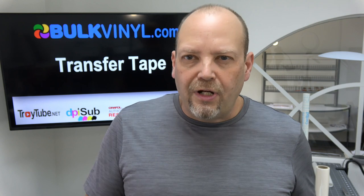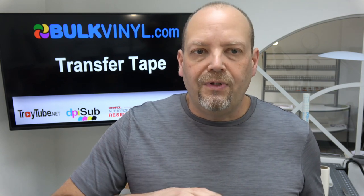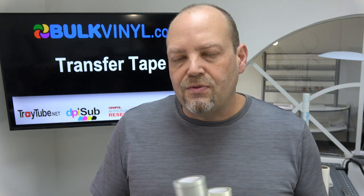For something like a glitter textured vinyl — Cricut makes one particular glitter vinyl that a lot of people struggle with because they don't get the strong grip transfer tape. So you want to probably use that instead on something that's textured. But for any gloss or matte vinyl, this stuff usually is great. These are my favorites.